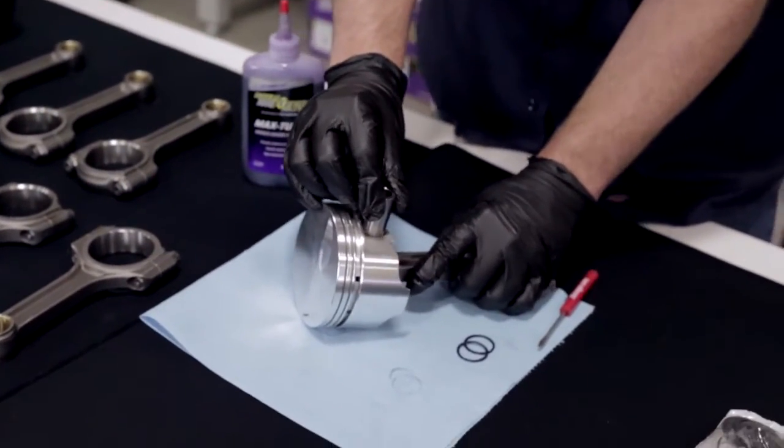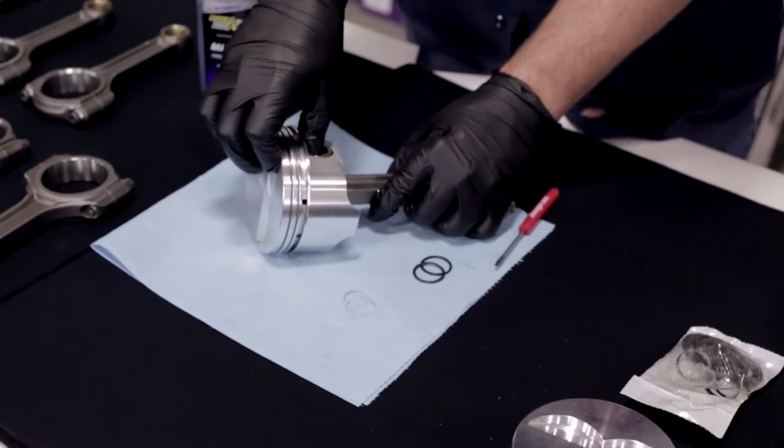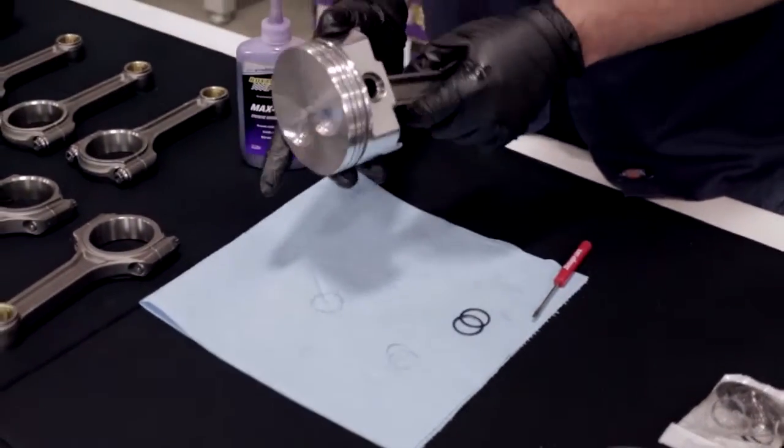We line everything up. Your wrist pin should go all the way in without binding. If you have any binding at all, you need to pull it back out and check everything — make sure everything's lubed up correctly.